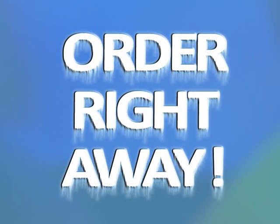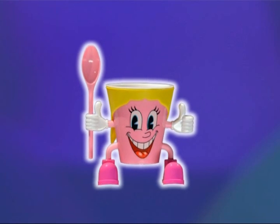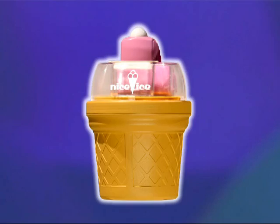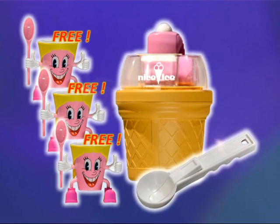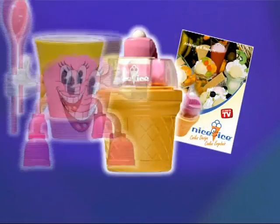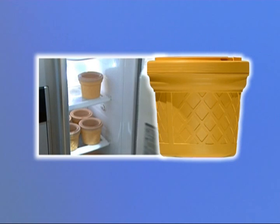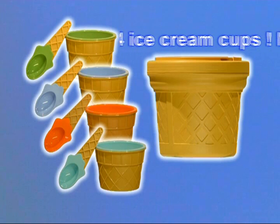Call now and order your Nice Ice in cheeky pink or glowing turquoise, now at the bargain price of only 49.90. You get not one, not two, but three fun portion cups for free. Order right away and also receive a handy portioning scoop free of charge, plus an informative recipe booklet with delicious ice cream ideas — all included. Order the additional Nice Ice cooling container and four colorful double-walled portioning cups with matching spoons, all at this super bargain price.